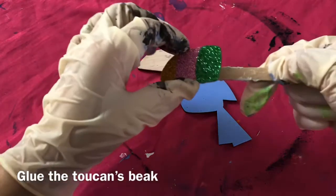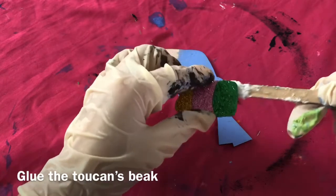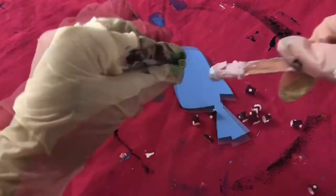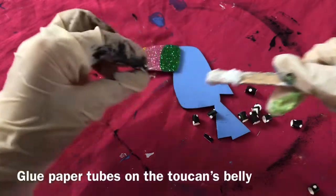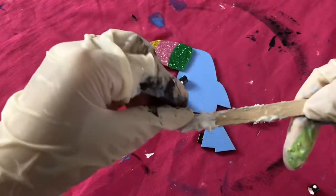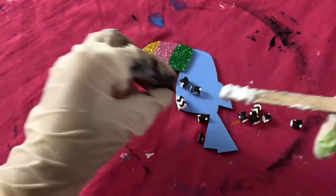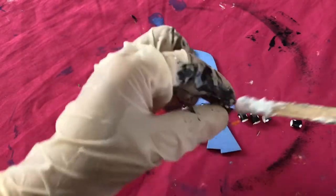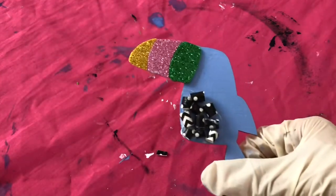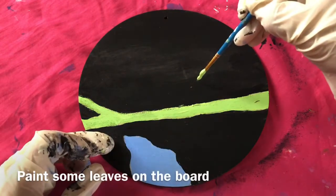Glue the toucan's beak. Paint some leaves on the board.